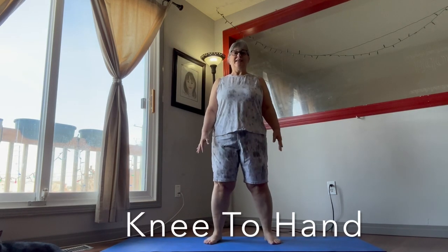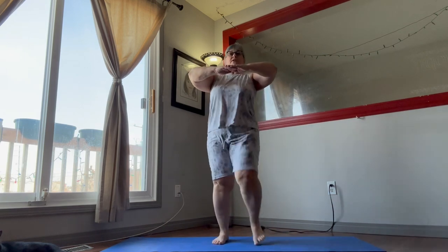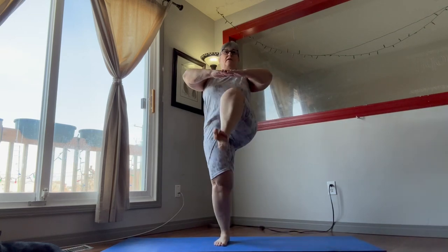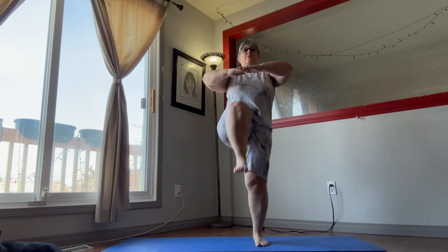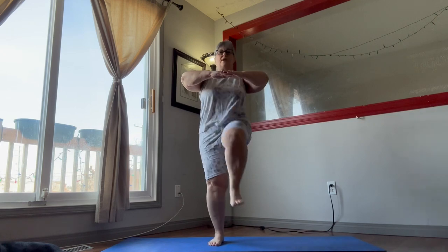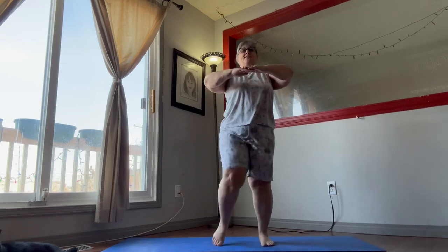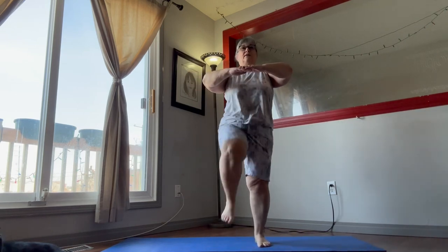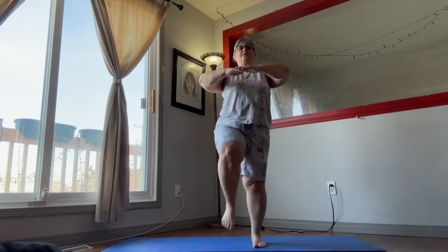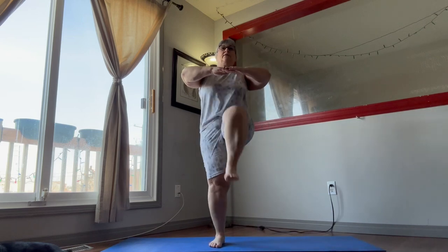Next we're going to do knee to hand. Put your arms up straight, bring your knees up as high as you can — this time they're up straight in front of us. Keep your balance, weight in the heels. If you need to hang on to something, that's fine. We're doing these for a minute, so make sure you're stable. We just want to get those legs up, keep our back straight, suck in the core.